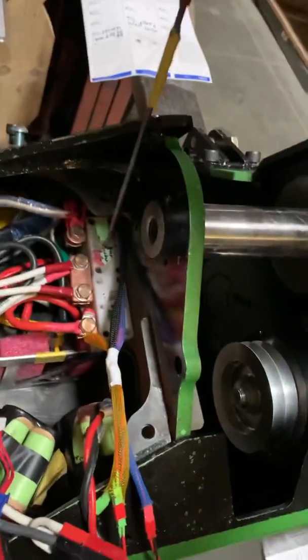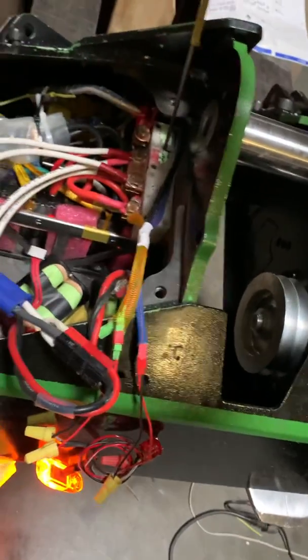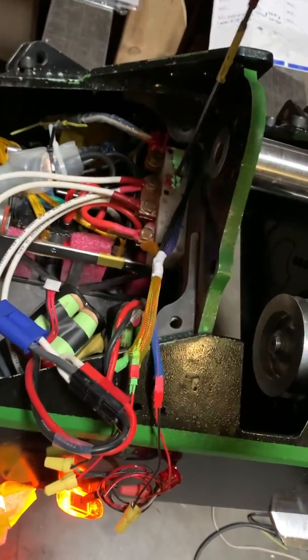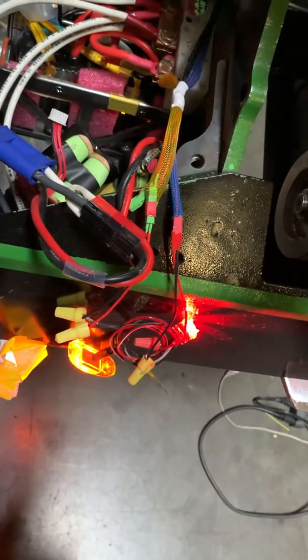Now let's turn on the red light, which will be equivalent to turning on the weapon — which I actually am turning on. We have a red LED.